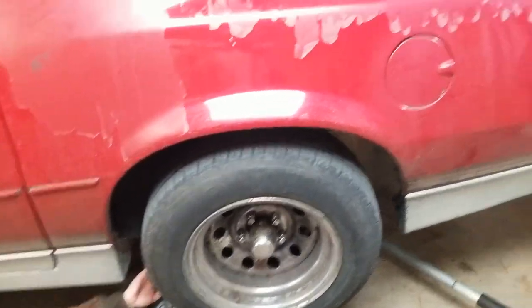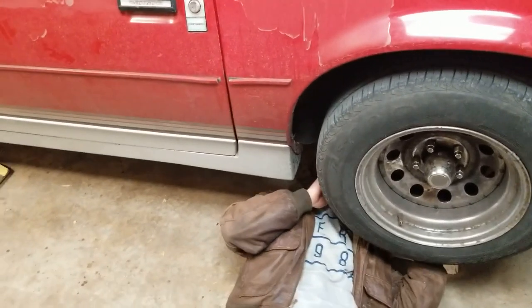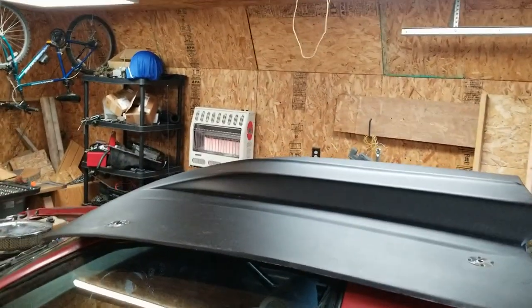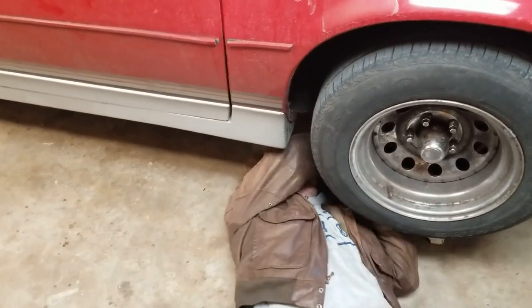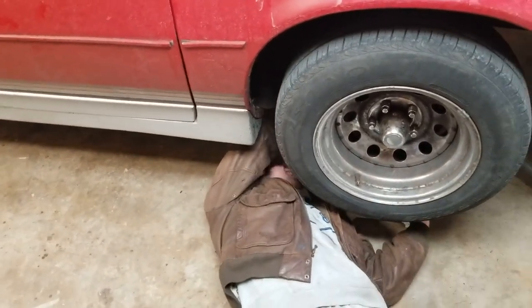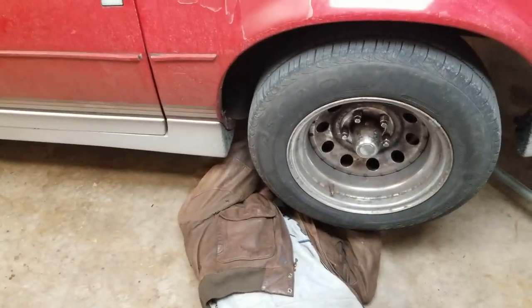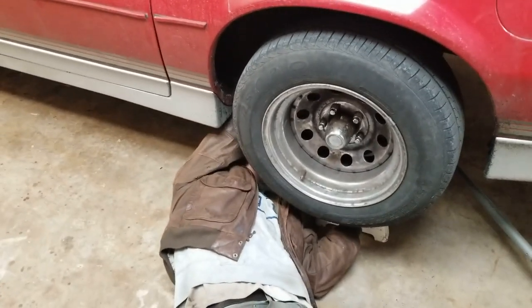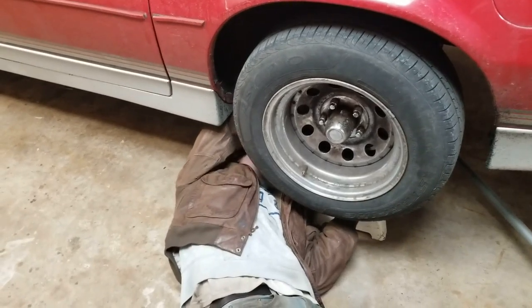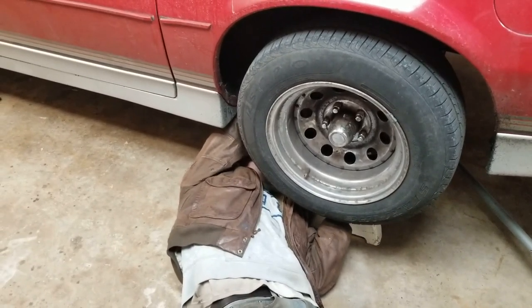It is currently like six degrees outside, so good thing we got a heated shop. Once something starts happening we'll be right back.